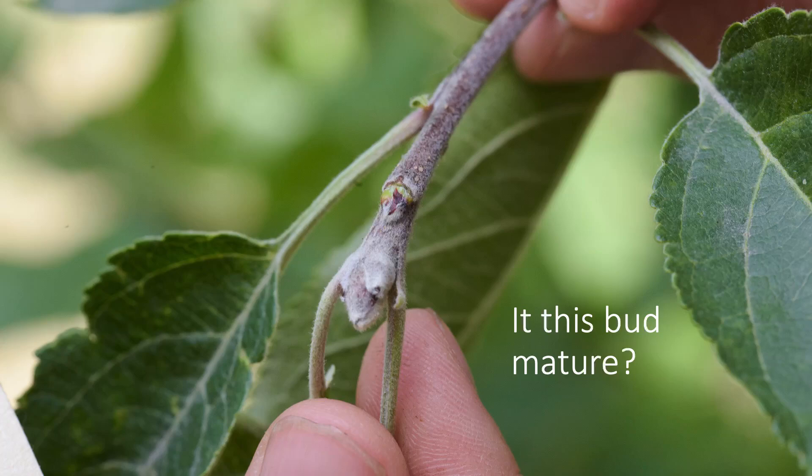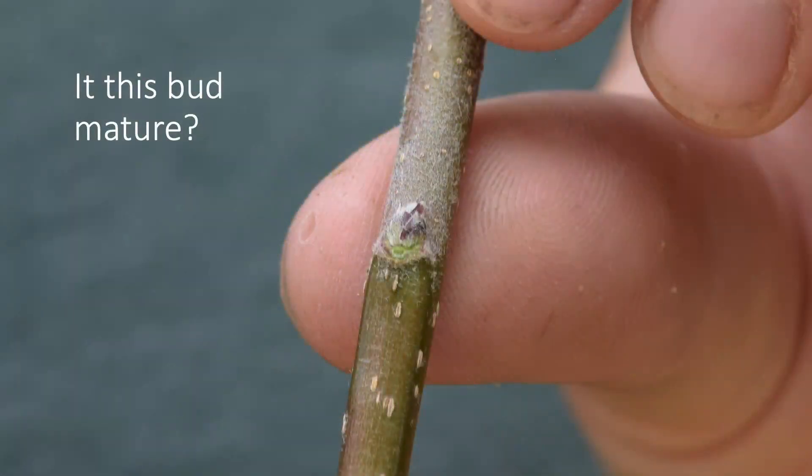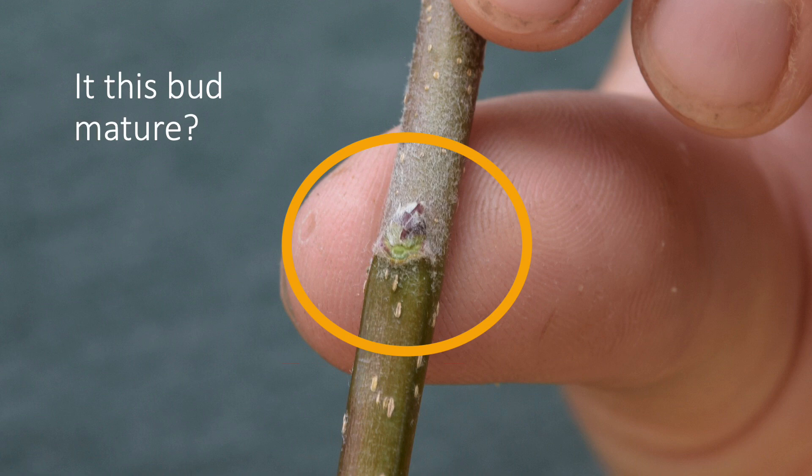Let's look at another quiz. Is this bud mature? The first bud is on the tip of the branch and looks quite green, so it is not mature. Now looking at this next branch — is this bud mature? There is some green, but there is also some brown, and it appears at least 50% brown, so you could use this branch for budding.